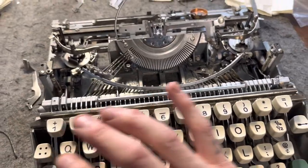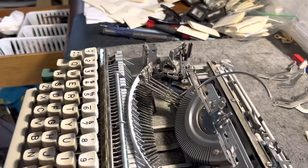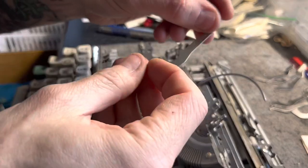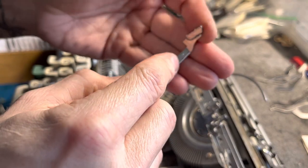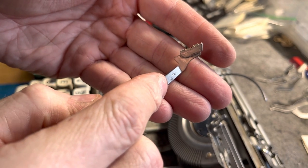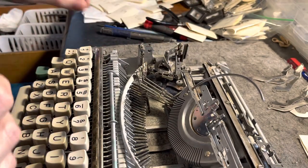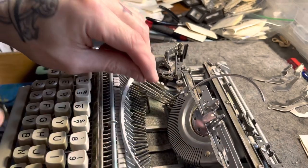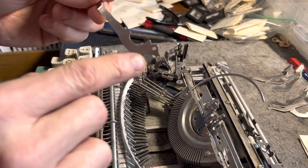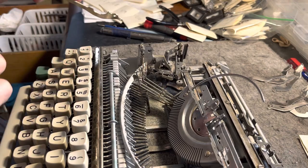So far it's going well but I thought I'd do a little demonstration of how anybody does these linkages. All the linkages will be number marked with stamped numbers, 0 through 43 depending on how many characters are on the typewriter, and each of them have a linkage that goes through this segment. We tell everybody to clean the segment because the type bar pivots in here and if it gets gunked on the sides and inside there you're not going to have a good type response.